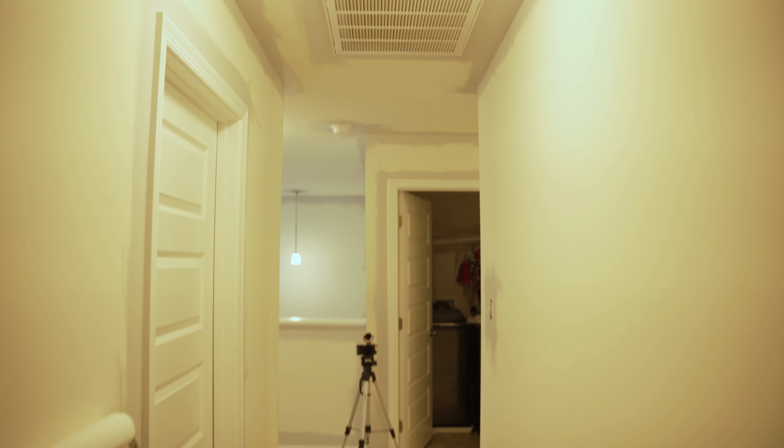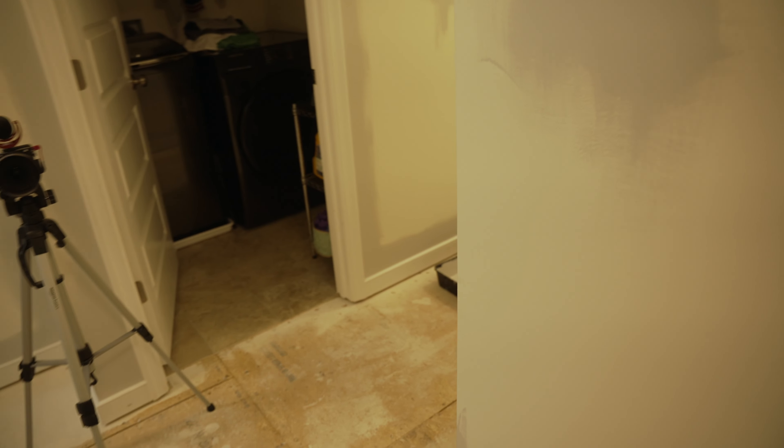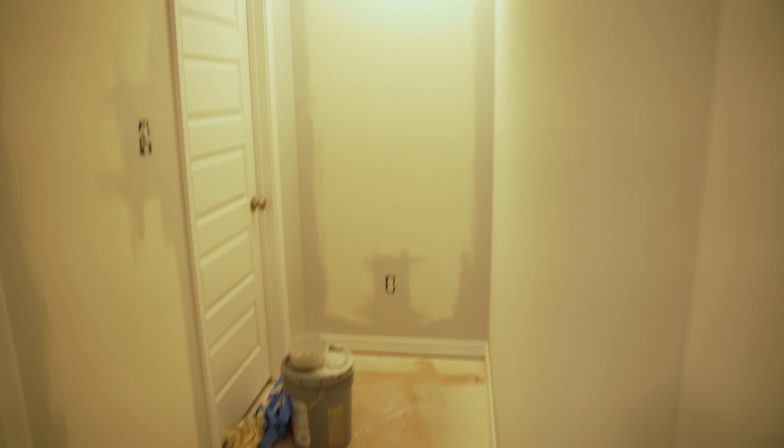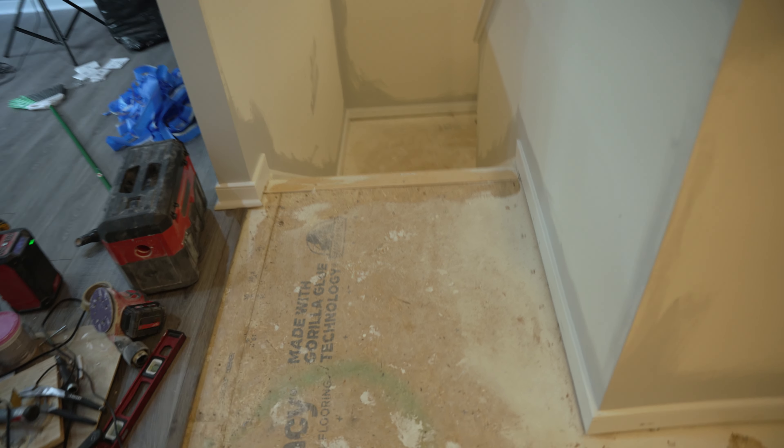A quick tip for painting: you want to use an 18-inch roller — I feel like it's the best size for rolling, especially for a lot of walls like this. You want to brush everything in first before you start rolling; it makes life easier and sometimes uses less paint. This is my final second coat on the brushing-in part.